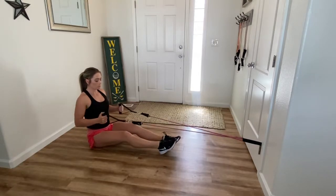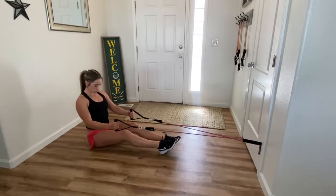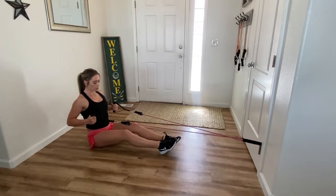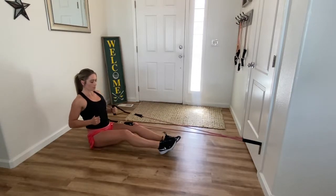We're going to sit far enough away that there's constant tension in the band, and we're going to be pulling the band back towards our rib cage, keeping our chest upright and squeezing our shoulder blades. You'll notice that my hands stay parallel and my elbows are alongside my body the whole time.